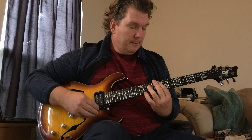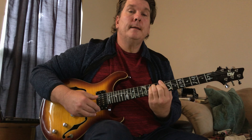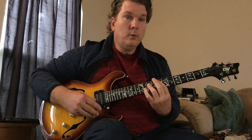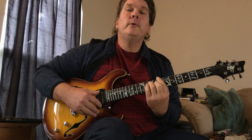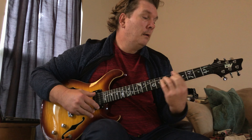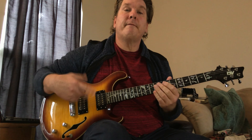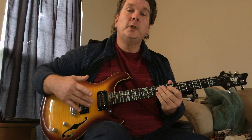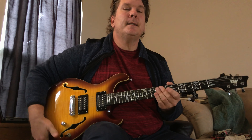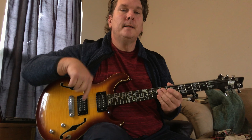That third section — just to review and make it clear — goes from D, and then we take a look at Section 1 again. Thanks for watching. That's Fleet Foxes' Jara — if you have any questions or comments, put them in the comment section.